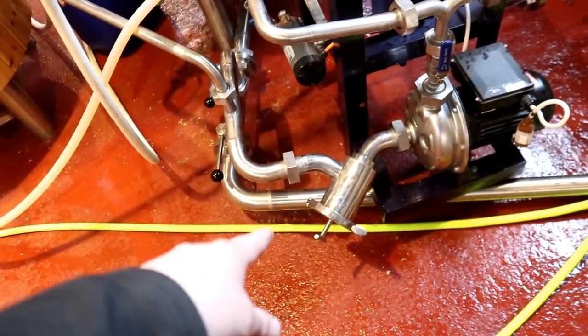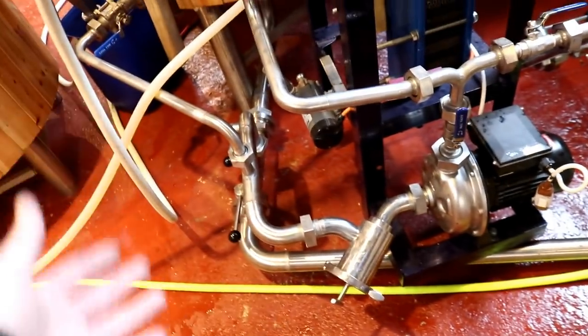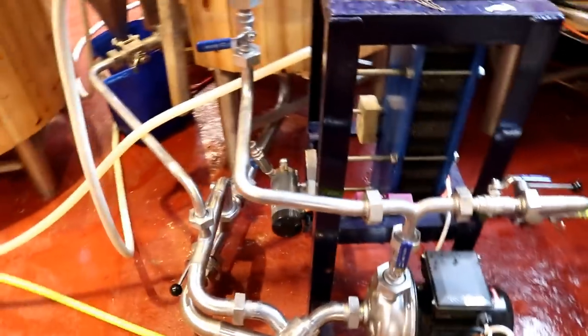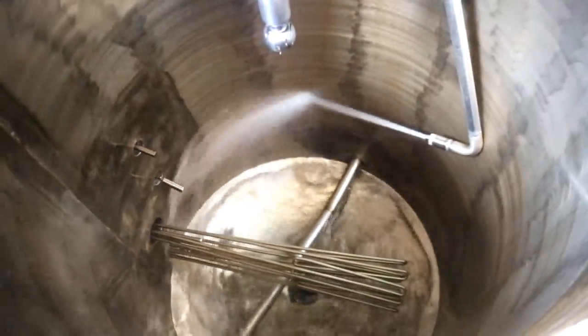Just a couple more sections to do. Then I'll remove the pump filter, give that a clean under the tap, make sure there's no particles stuck in there. Then we'll put about 20 litres of water in the tank, turn the whole system on, let the pump recirculate it all, drain, and then fill up with acid. Just to give you a comparison of what it looks like with the pump on coming out of that whirlpool arm — like a jet. I won't show you what it looks like with the spray ball on because I will get drenched.